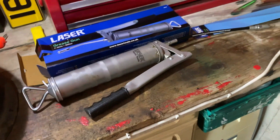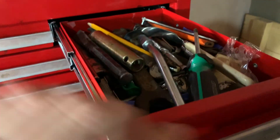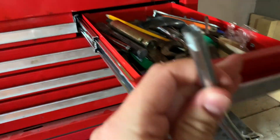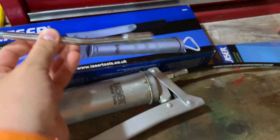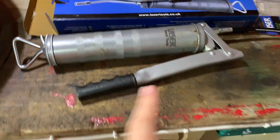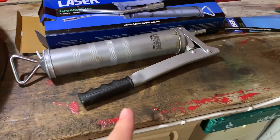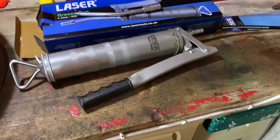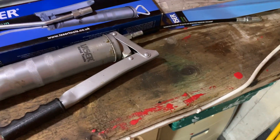A slight downside — some of the other grease guns come with the flexi tube supplied, but this came supplied with the rigid tube which is in here. I've decided to put on the flexi tube because the actual body of the grease gun is quite large, and to get in underneath the MG, which is fairly low, it's not going to fit with the solid tube on — so flexi tube it is.